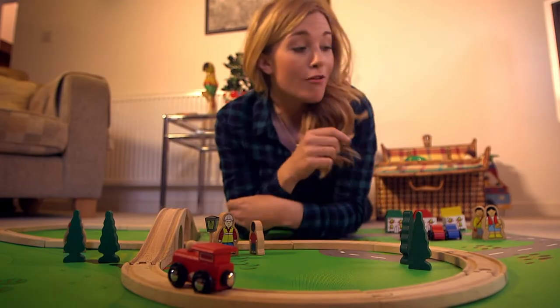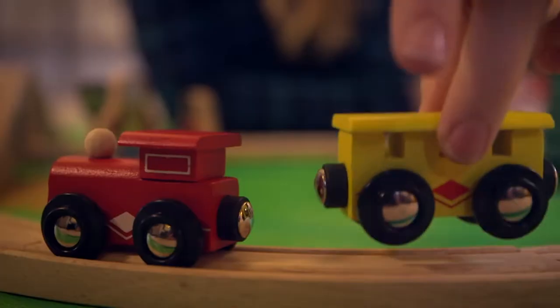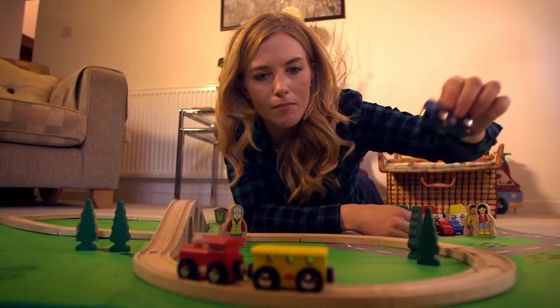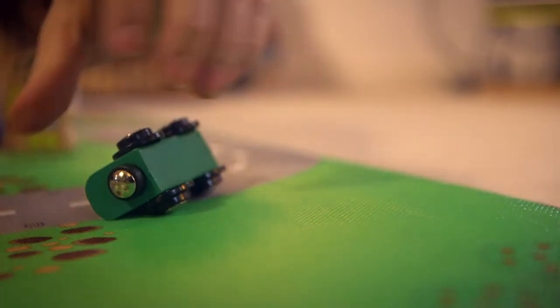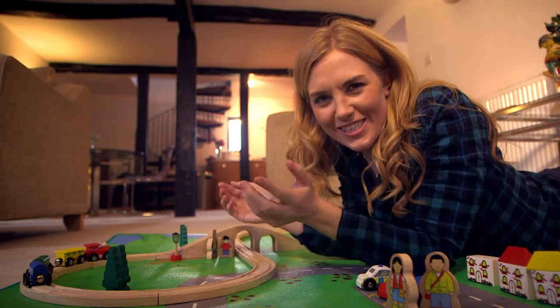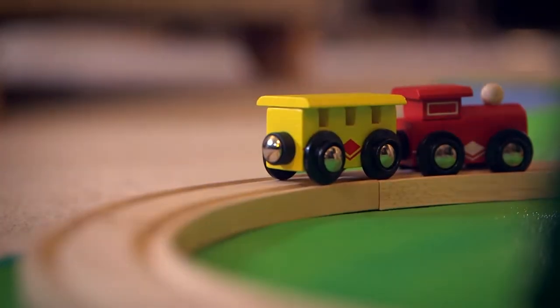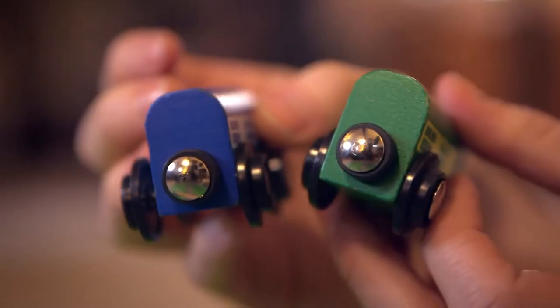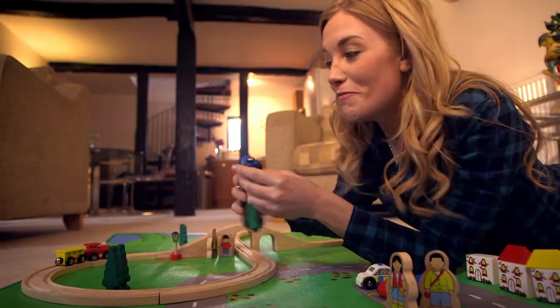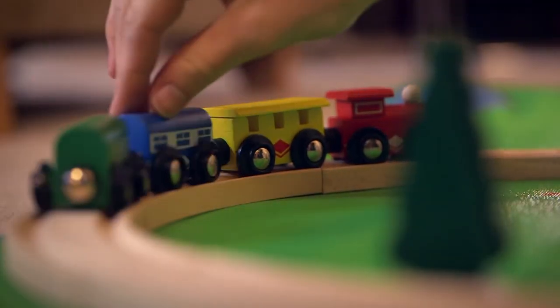Ta-da! But no train set is complete without a train, and every train needs a carriage. Let's add some more carriages — a blue one, a green one. Did you see how the carriages attach together? That's because of magnets. These little silver dots — those are the magnets.